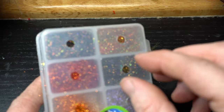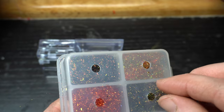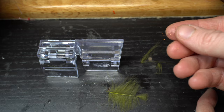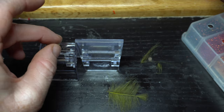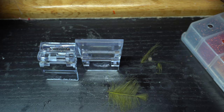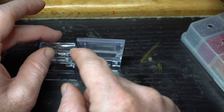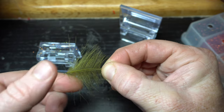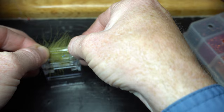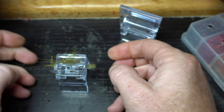Now I've got this dubbing here. I want to add a little bit of sparkle and some darker colors to look like little legs — I'm not going to get a lot, just a small amount. This is UV2 Diamond Bright — it's like ice dub — and I got the olive brown, which is the color that I'm using. We're just going to separate this out a little bit. We'll grab these two feathers, grab the tips, so you can see I'm grabbing the tip there, grabbing the base of the stem, and push this right into there on top of that dubbing. That's going to incorporate the dubbing into there.